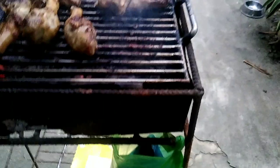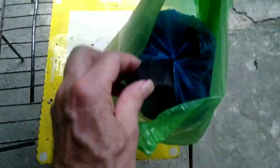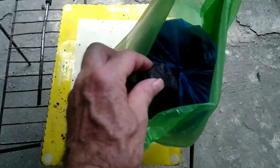I'll have to show it to you here. It comes in — they put it in these little bags and they make charcoal here. It's like chunks of charcoal. I can see it down in there.